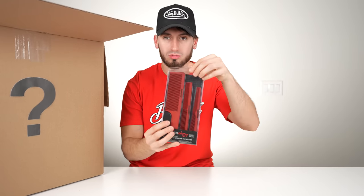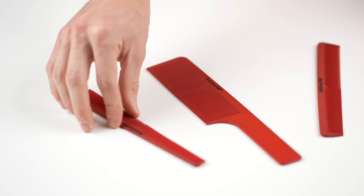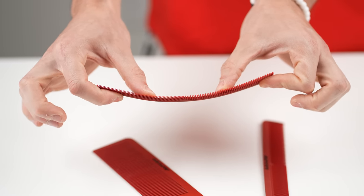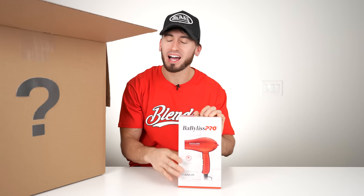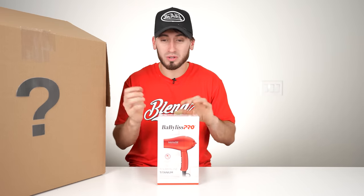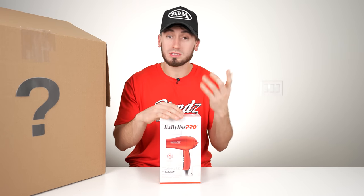Next up we have some combs — they kind of matched them with the whole black and reddish theme. We have a nine-inch, seven-and-a-half, and seven-and-a-quarter. I have a fade comb like this but not these specific ones — first time I have some of these in hand, and they're really hard plastic, pretty good. The next thing we have is a BaByliss tourmaline titanium — I've never heard of this before. It looks pretty cool and it matches the whole theme of the FX3s.